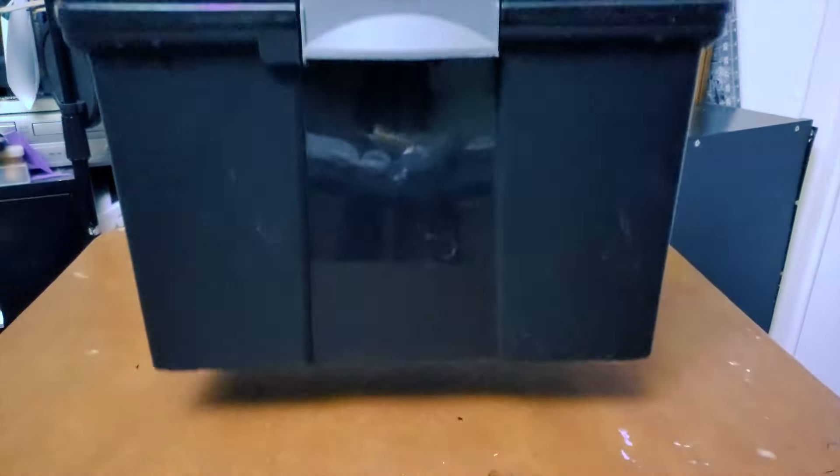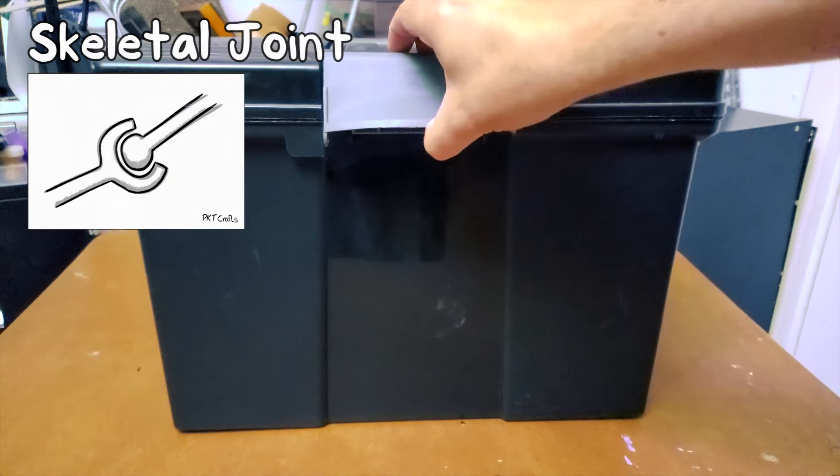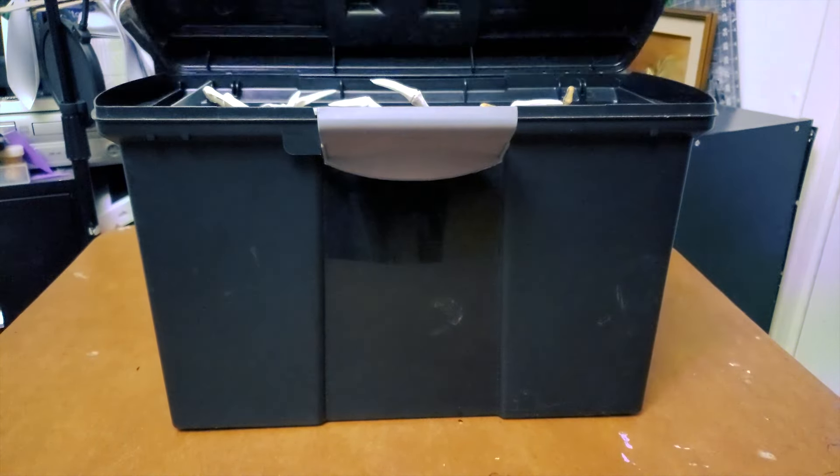I kept going back into my bins of toys and bits, looking for anything that might fit with my prompt. After a couple of conversations with friends, I had it all figured out, and I knew this was going to be a weird one.